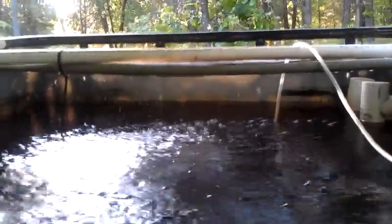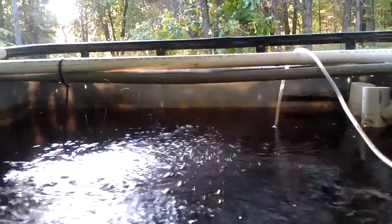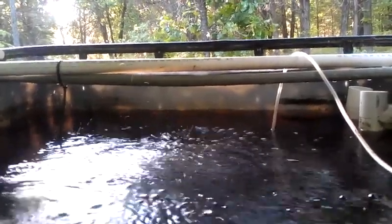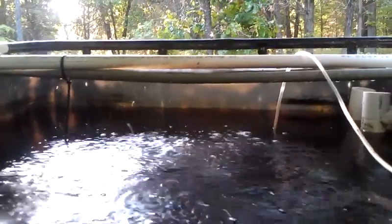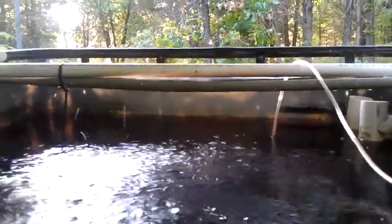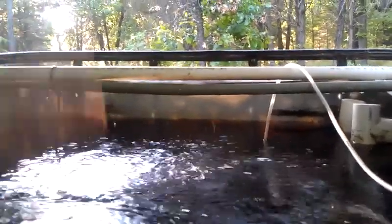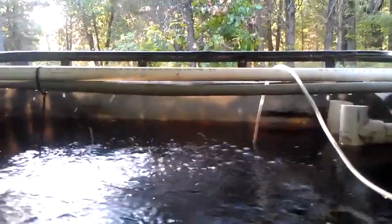We found we were overfeeding — our nitrate level shot up quite a bit to about 80 parts per million. So I took a look and said, hey, we've got a pretty good buildup here in the sump, let's clean that out and slow down our feeding. And it's all good. Anyway, I just wanted to show you healthy water — love it, smells good when you pick it up and smell it.